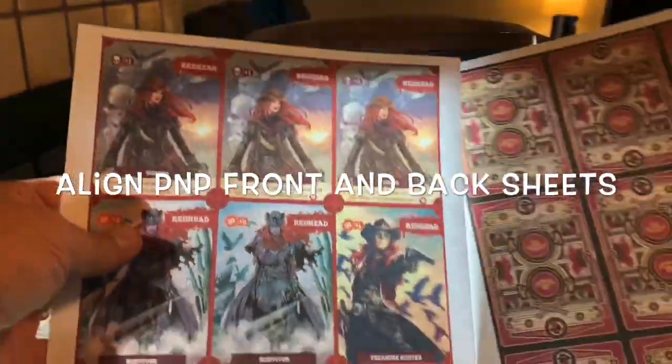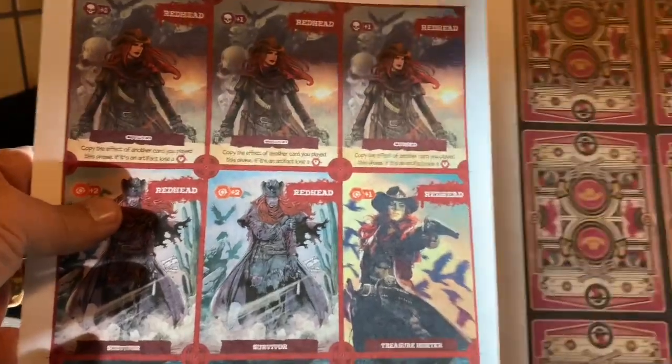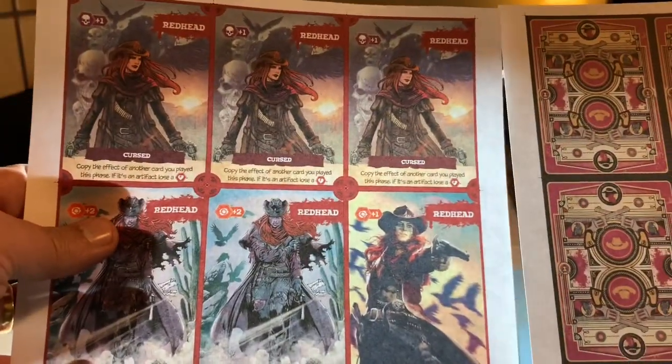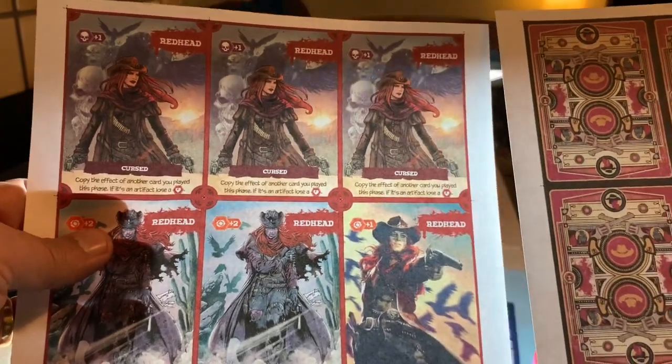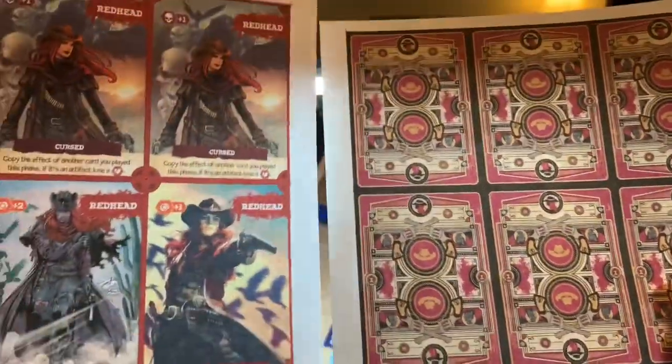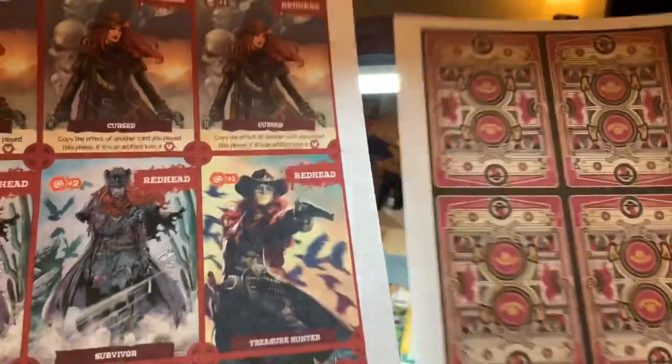I'm going to try to show you guys how I do the alignment thing with the binder clips. Here's a couple of sheets — one sheet of cards from the few in the cursed print and play. These are the fronts on plain paper, 20 pound plain paper. These are the backs on 110 pound index cardstock and we are going to try to get them aligned right now.